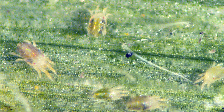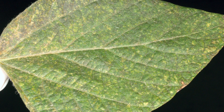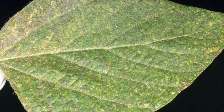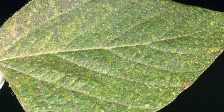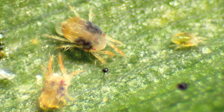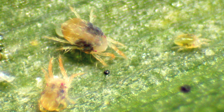They have tiny needle-like mouthparts that stick into the leaf and suck out the green tissue, so you'll see yellow spots from above. Look in the lower parts of plants for yellowing or yellow spots, then turn the leaves over to see if you can spot spider mites. Sometimes there may be webbing associated with the feeding if they're very abundant.